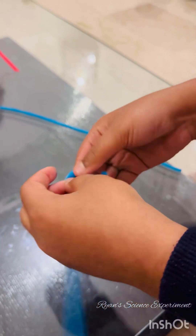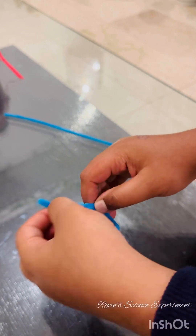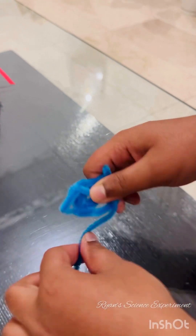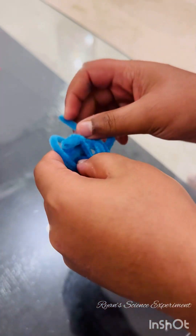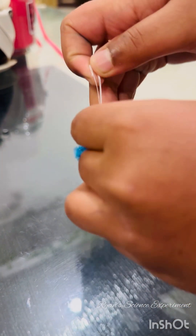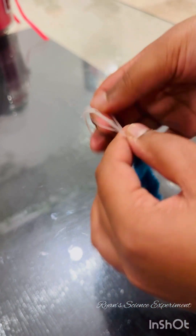Our next step is to make an irregular surface so that the crystal can cling to it. For this, I have two pipe cleaners and I am going to weave them into an irregular shape. You can also use artificial flowers and cotton balls instead of pipe cleaners to get their shape accordingly. Our framework is ready. Now I am going to tie a piece of thread onto the framework so that I can hang it inside the glass jar.